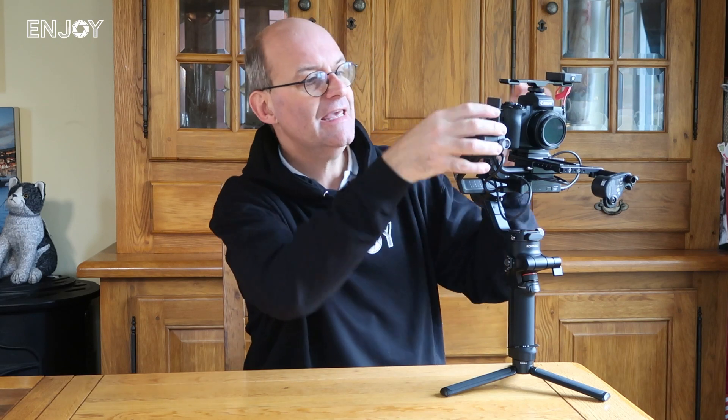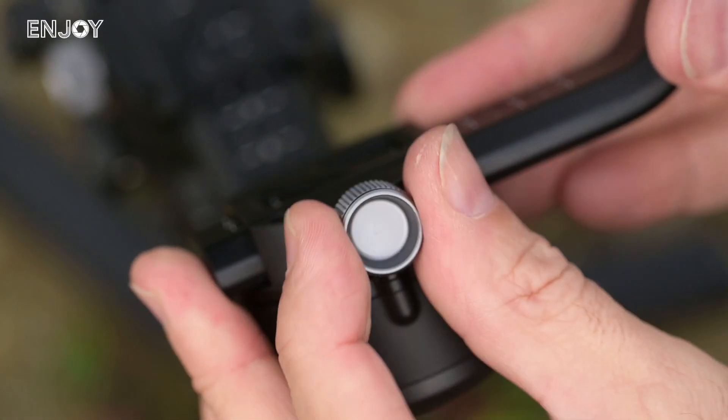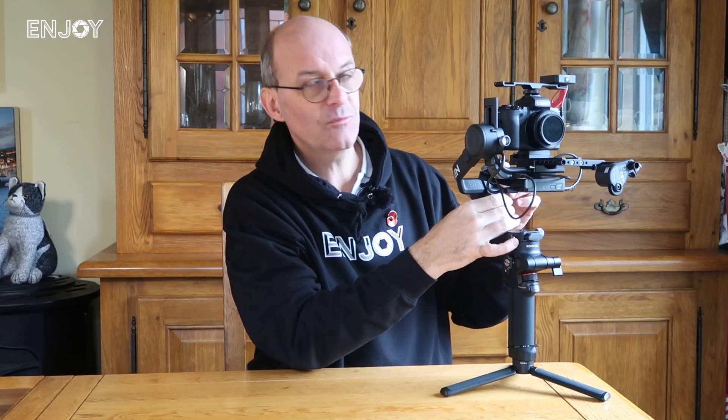Looking at other people talking about this, they've said how much easier it is to balance than other models. I've got no experience of that because I've never had another gimbal, but it is really easy. You click some little switches to lock all three axes into place, then unlock one at a time. There's a thumb screw that lowers and raises the camera so you can get each axis perfectly balanced, lock it off, and then do the next one — very simple and very quick.